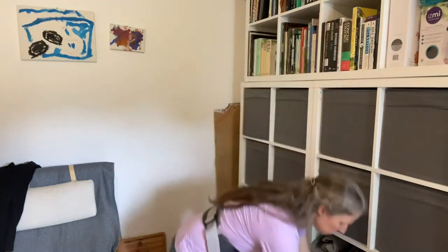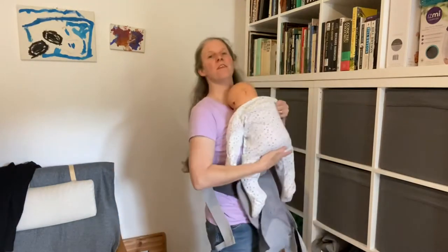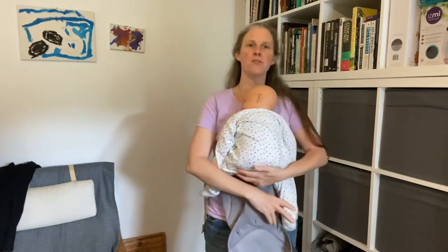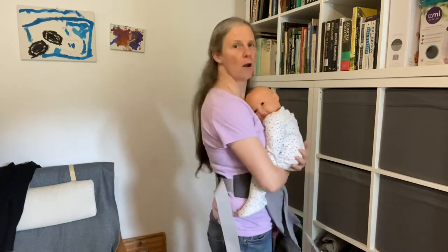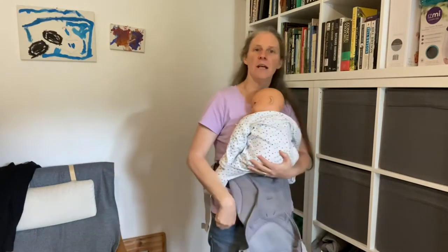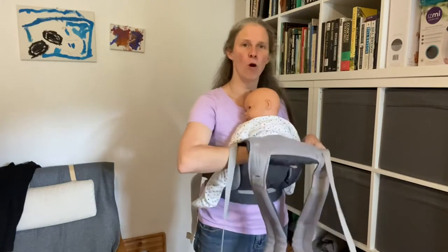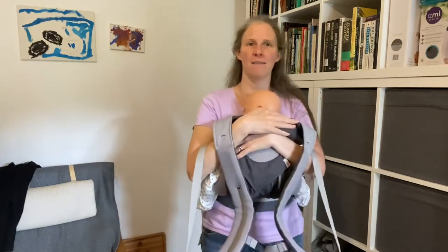So now I need my baby — this is Charlie. I'm going to hold Charlie on my front and encourage them to put their knees up as if I were going to hold them without a carrier. Then I can just pop my hand under the body panel of the carrier and roll it around Charlie's back like so.